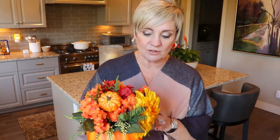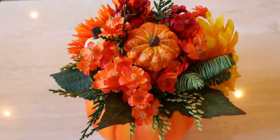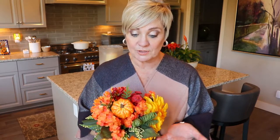Hey everybody, this is Kelly with the Devoted Daughter TV. Welcome back. Today we're going to talk about making a holiday arrangement. This is something that's so great to do with a senior and it's so simple. These are just artificial flowers that have been cut down using wire cutters so that they fit in the container — this is like a little glass pumpkin container — something that can be used year over year and looks beautiful. You can't even tell they're artificial.